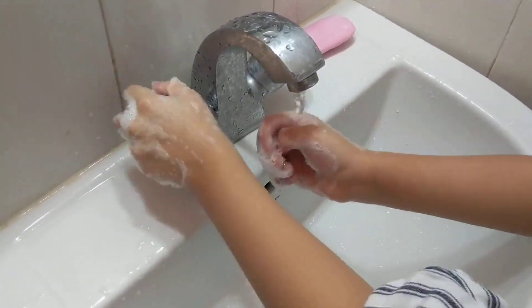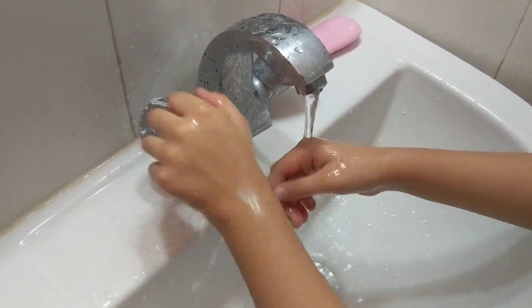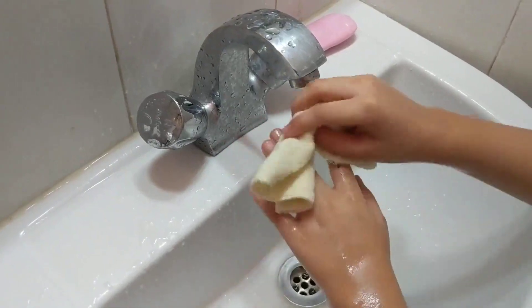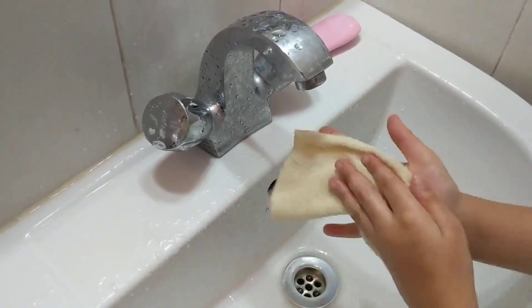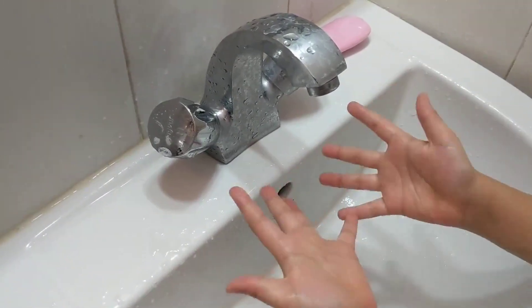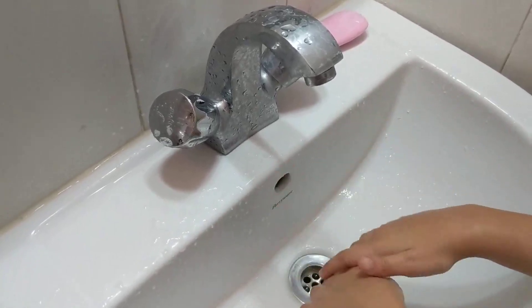Wash, wash, wash, wash, wash, wipe them dry, wipe them dry. Now they're squeaky clean, now they're squeaky clean, to walk and play. Okay.